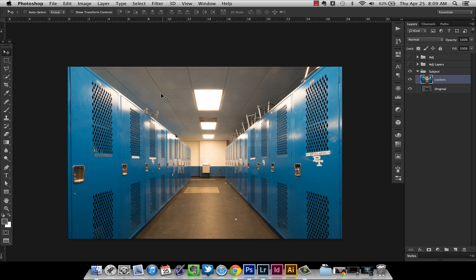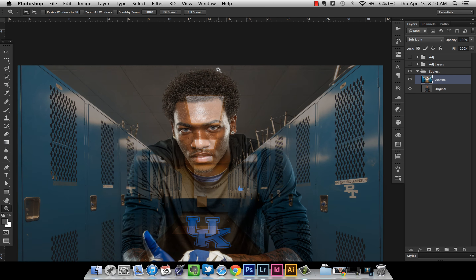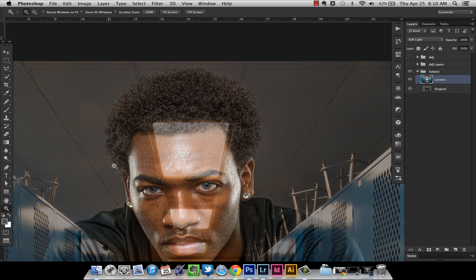I want this lockers layer to interact with the layer below. The reason we shoot on gray is because when you set this background layer to Soft Light, it turns everything that's gray below the layer transparent so you can just see him. We lost a little contrast there, but we're going to fix that. The main thing is the hair — this is going to help us get around creating a perfect mask for it.